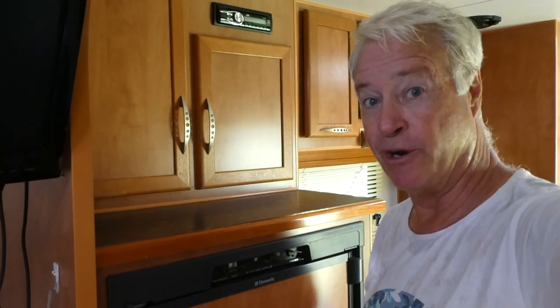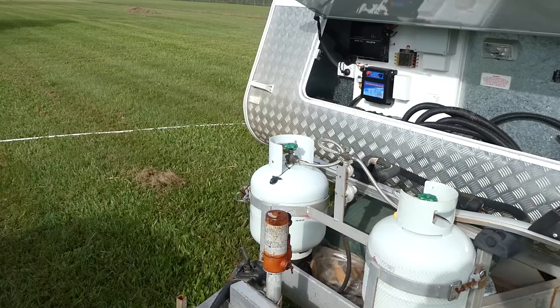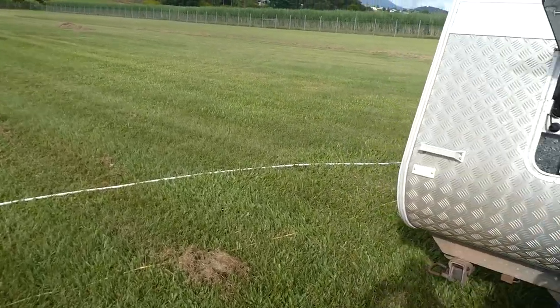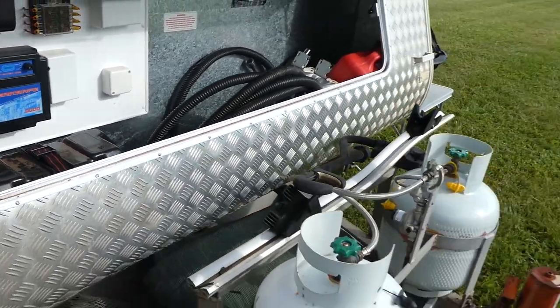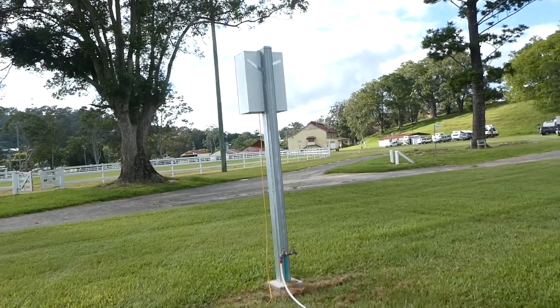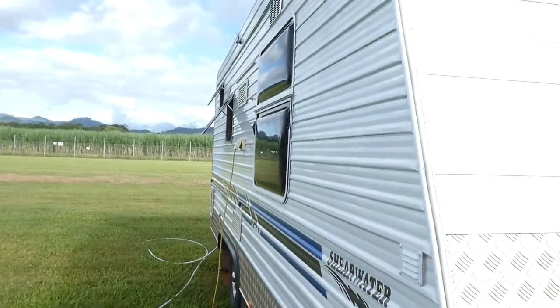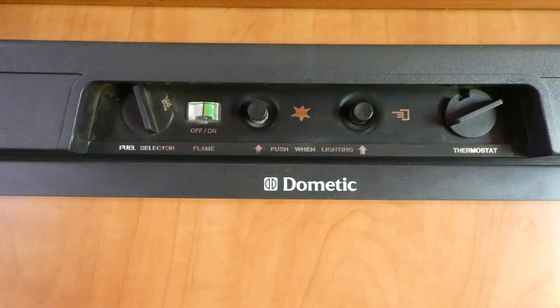Today we're going to explore the three-way fridge — what's best: gas, 240 volt, or DC? Your three-way fridge can run off three different formats: one is the DC battery, which is in your caravan or when connected to the car; the second is 240 volt power; and the third is gas.